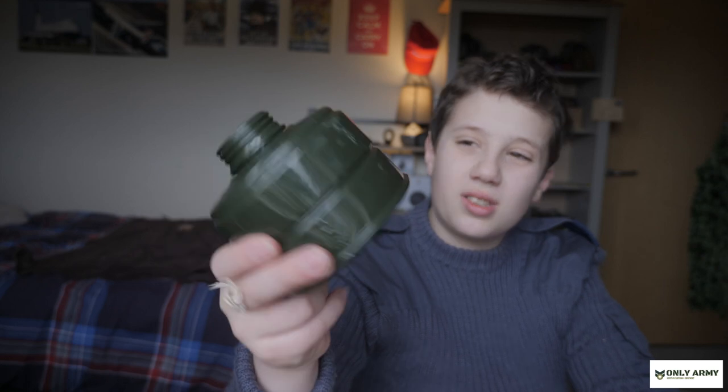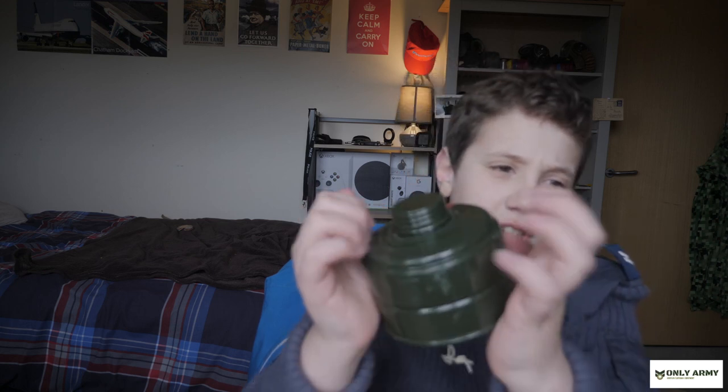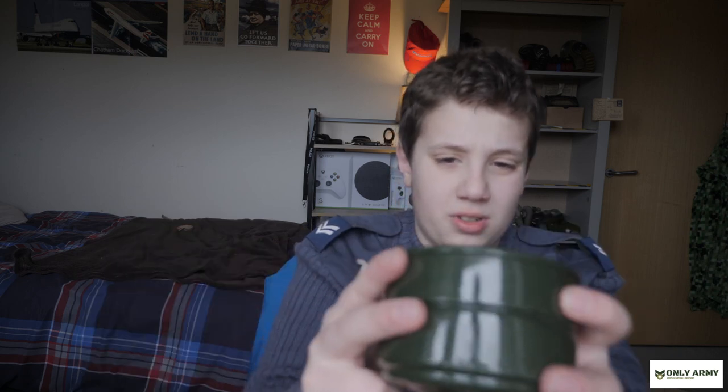This is a Soviet filter I believe - I think it's for the PMG. You can get actual safe ones of these on eBay, like safe NATO ones, so you can fit NATO filters onto the actual Soviet masks. This is a PMG filter. I've never actually seen one of these filters in person because when I got my GP5 it didn't come with a filter.